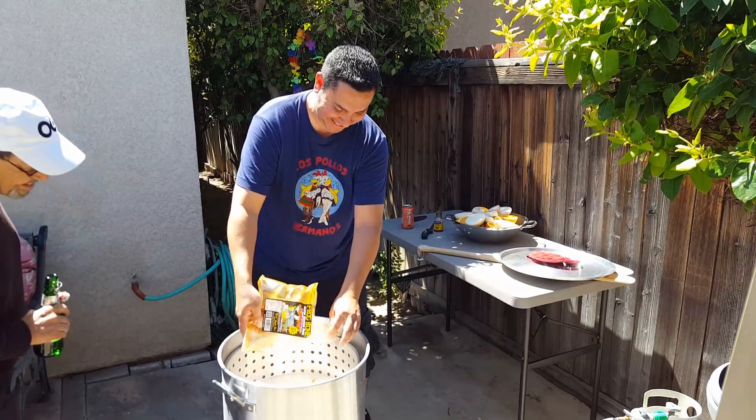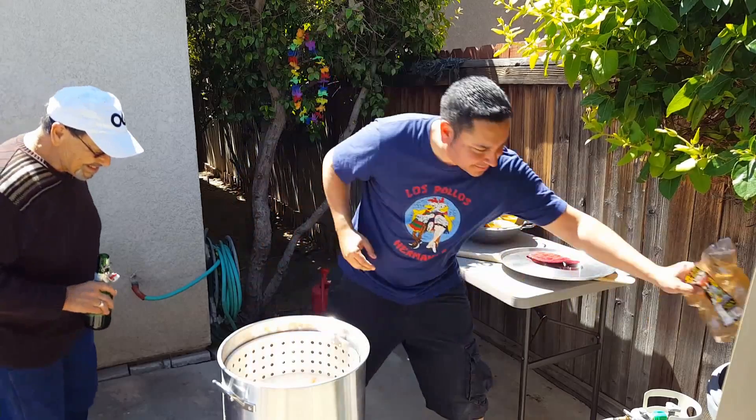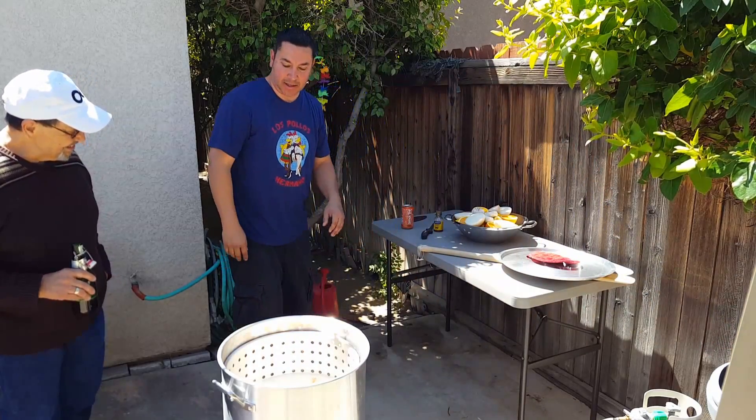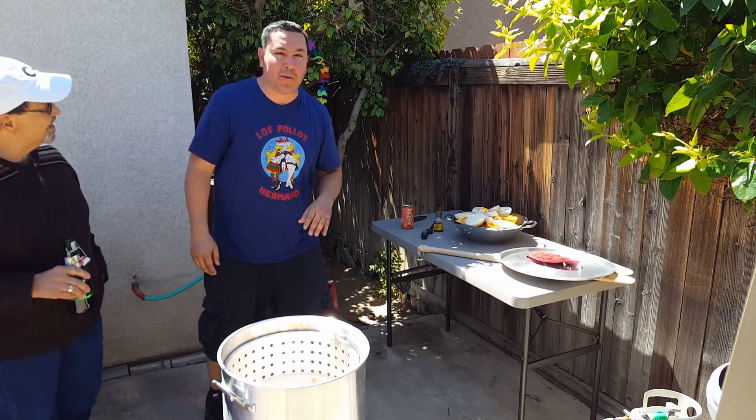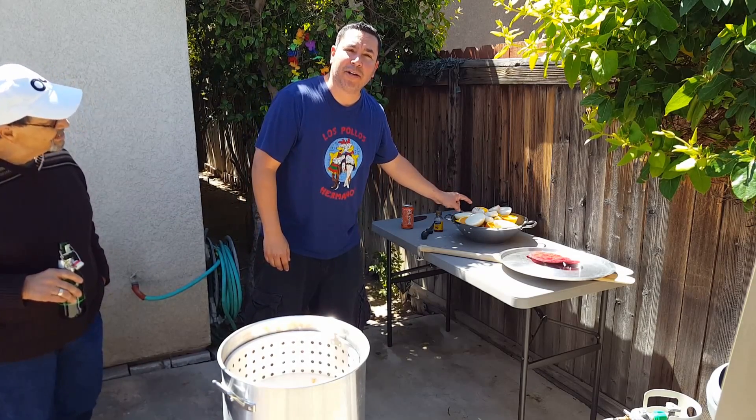Alright, here he goes. Let that come to a boil, I'll mix it up, and then we're going to dump in our garlic, onion, orange and lemon.